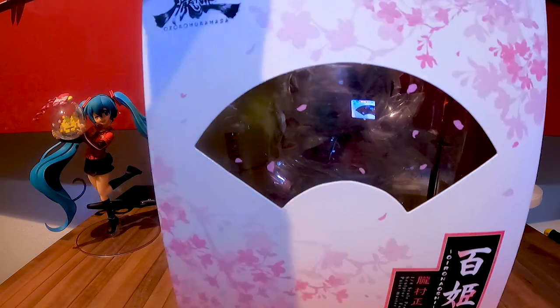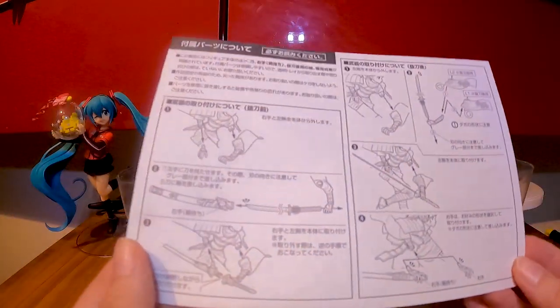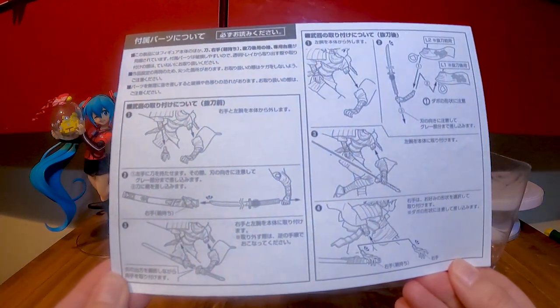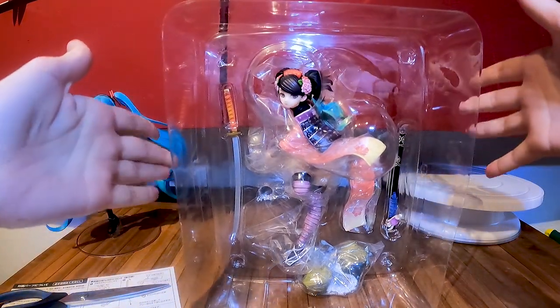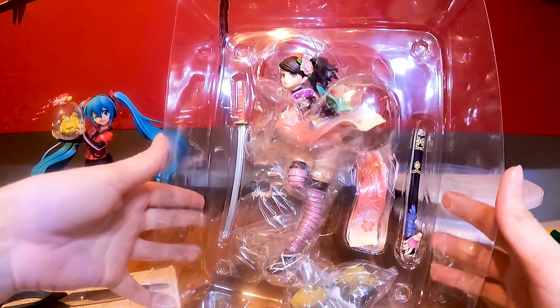Let's get her out of her box. The instructions describe how to fix everything — putting on the arms and hands. And this is her in her blister package. She is a beauty. I love the paint job of this figure. Let's open the blister.